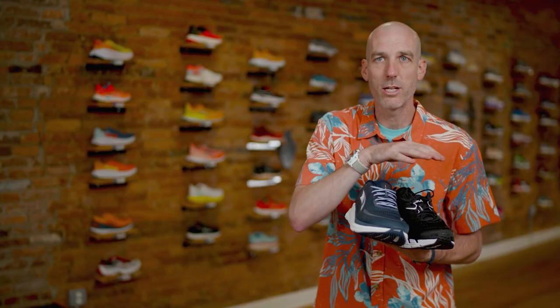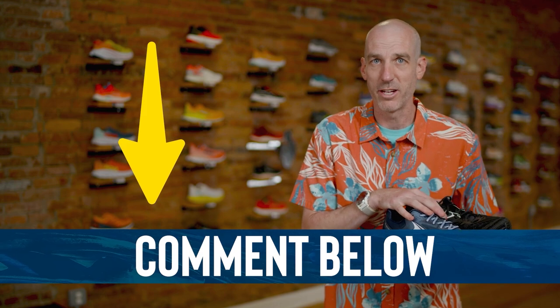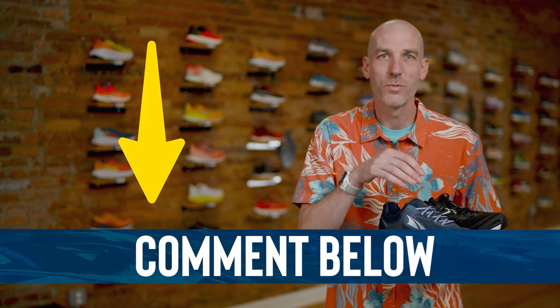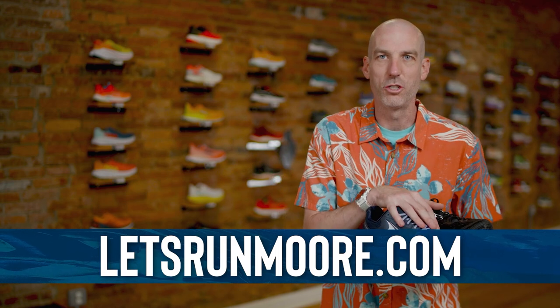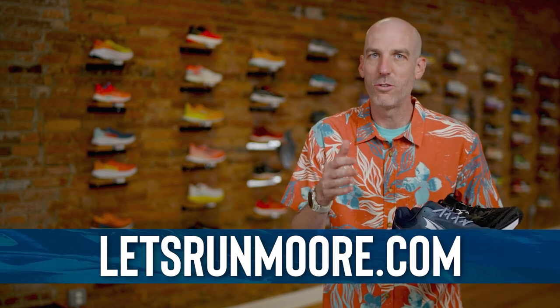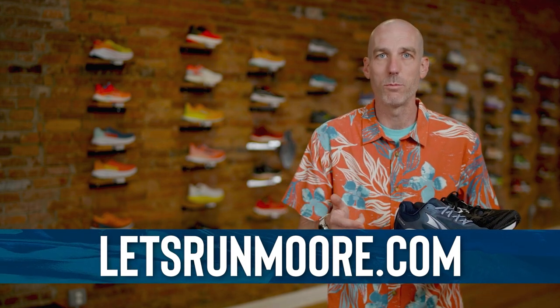I hope this helps break down the differences between these models and how they compare brand to brand. If you have any questions on how this works, or if you have any feedback, feel free to leave it in the comments below. I think this was a really fun exercise going through the comparisons. If you want to purchase any of these products, head over to our website — link is down below.